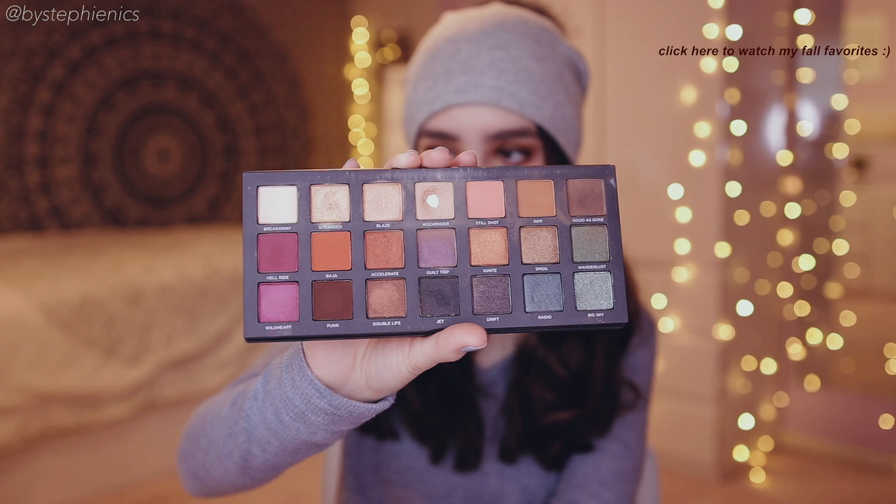Hey, what's up and welcome back to BySteffyNecks. Today I'm gonna be teaching you guys how to get this eyeshadow look right here. It's a simple, quick and easy fall glam look using only the Urban Decay Born Tinted palette. It's just so beautiful. This may sound familiar because I just mentioned this palette in my fall favorites video. This has definitely been my favorite and most used palette this fall. It's just so beautiful, with such nice warm oranges and browns that we're gonna be playing with today.